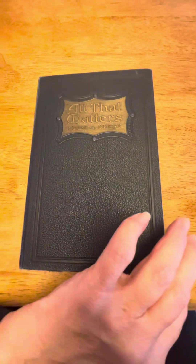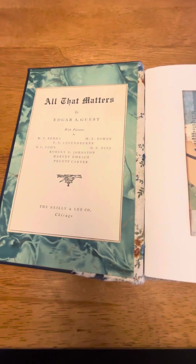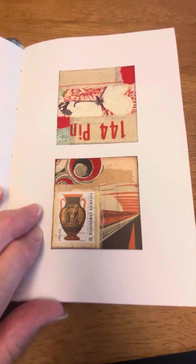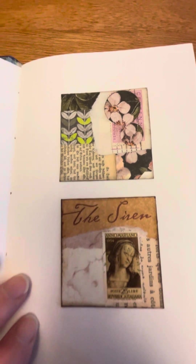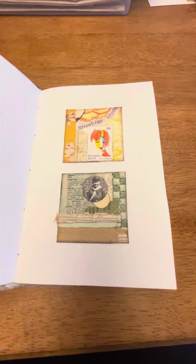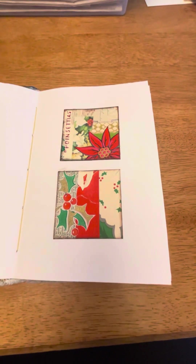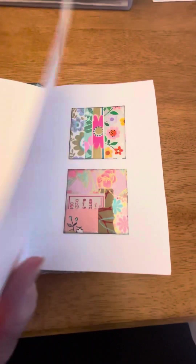I'm going to try to do this with our tripod because I can't stay on my tripod. This is my September collage book. I did a collage every day, and some days I did more than one. I made this book with thick drawing paper and then just decided to do two collages on one page.